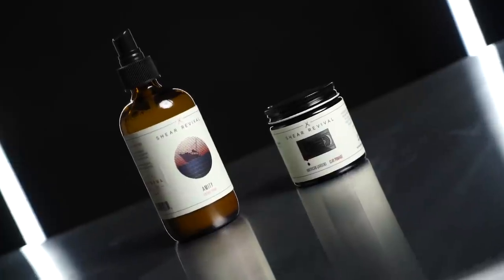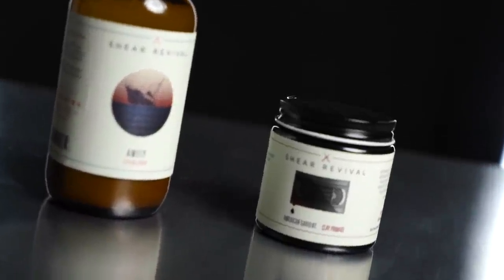Amity is a brand new product — we haven't yet seen this one. It's a texture spray, which is awesome. But American Gardens is especially cool because it's a reformulation. I know you guys just want to jump into these and see what they're all about, so let's start as usual with some specs on each one, starting first with the Amity texture spray.